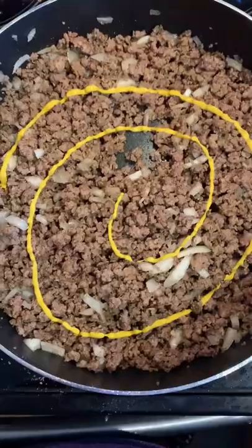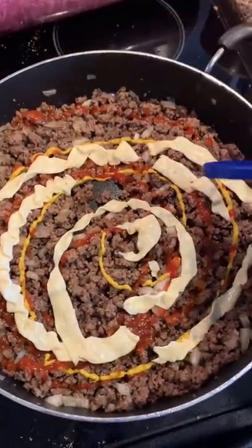Watch till the end for the ingredients list. Brown your meat, add your onion, then add your seasonings, then add in all the sauces.